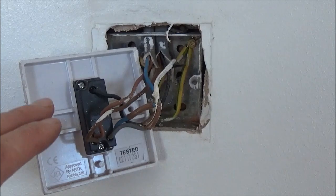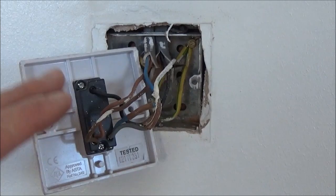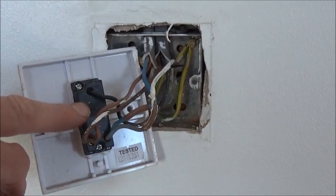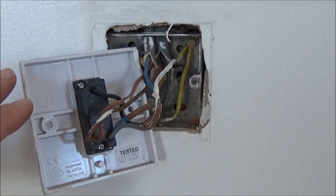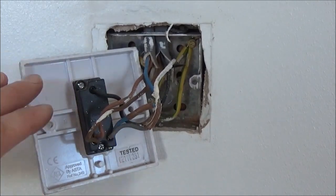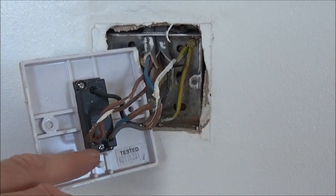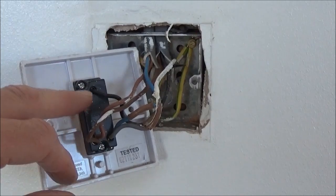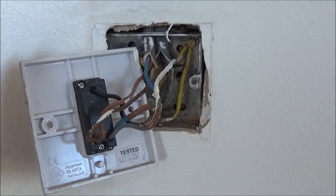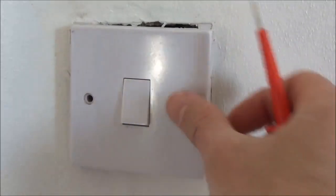Now we're going to go downstairs and have a look at the other switch, but just remember it is only the three core and earth cable that goes from this switch down to the other switch. The two core and earth cable only goes from the ceiling rose down to this light switch, so there'll be less to do downstairs. And when we're downstairs you'll note that you just match the colour coding exactly the same into the downstairs switch — the grey in the L2, the brown in the L1, and the black in the common, exactly the same. So we just duplicate what we're doing upstairs on the downstairs switch. Gently push the switch against the wall ensuring there's no resistance and then put the screws back in and secure the switch to the wall.